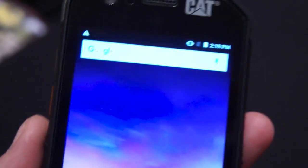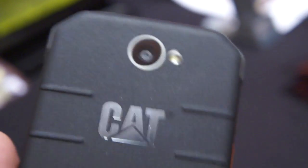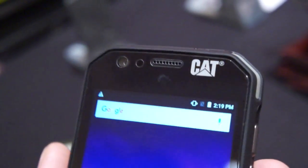Then there's this device — the CAT S31. The S31 is kind of the affordable baby of the lineup at $339. It has a 4.7-inch 720p display, the same as the S60's display, but it steps down to a Snapdragon 200 processor. The battery is around 4000mAh, with an 8-megapixel camera on the back and a 2-megapixel camera on the front — not nearly as high-end, especially with that Snapdragon 200.